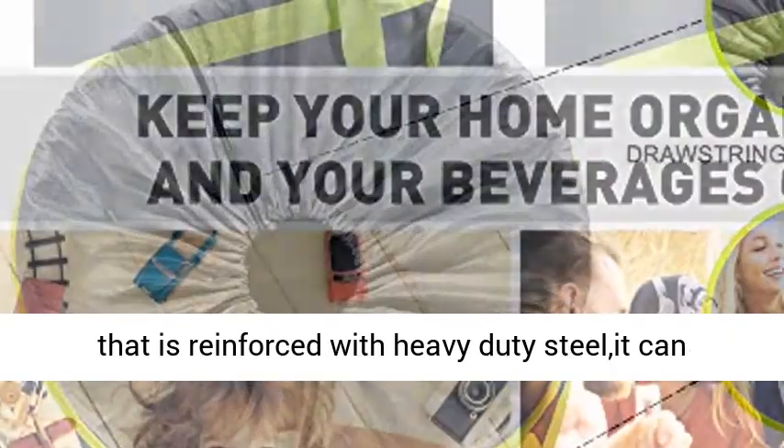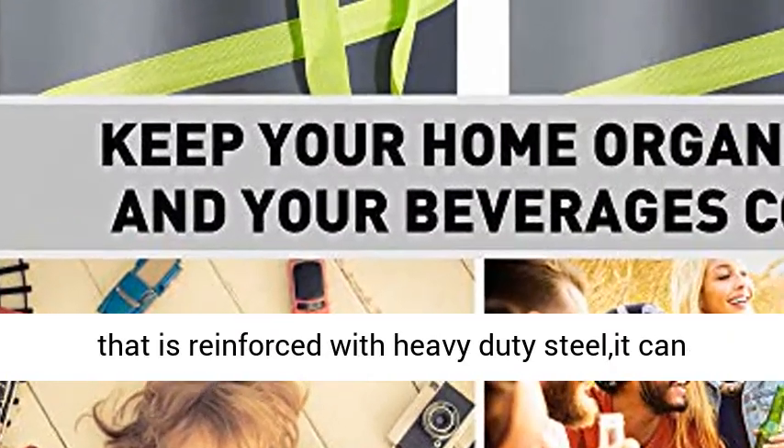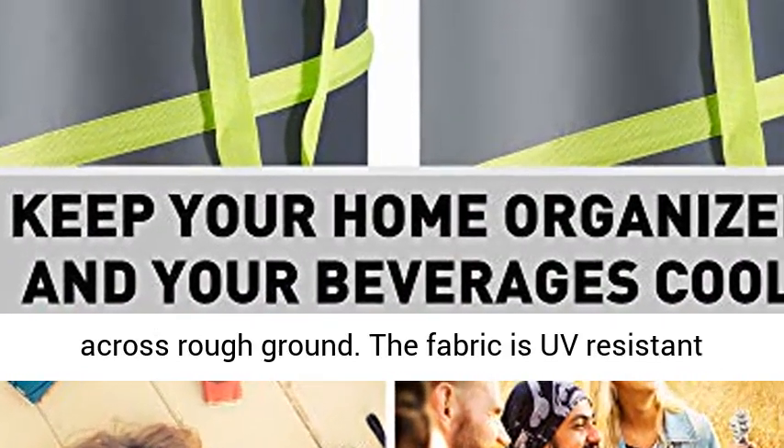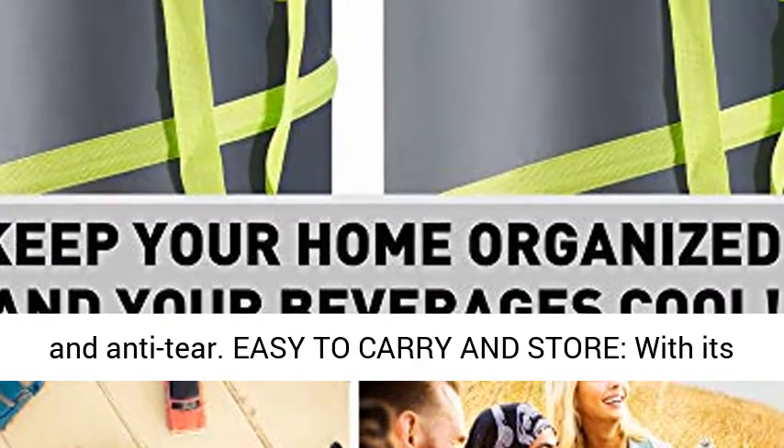Durable quality construction — made of durable Oxford canvas fabric that is reinforced with heavy-duty steel that can keep the bags from tearing, even when dragged across rough ground. The fabric is UV-resistant and anti-tear.